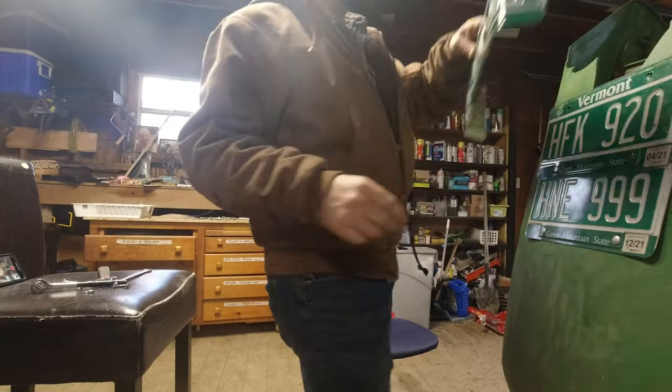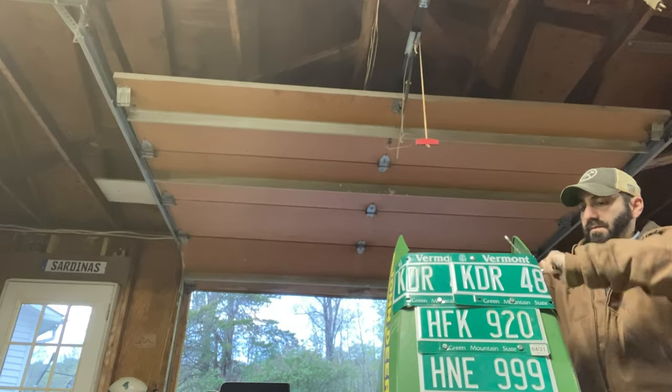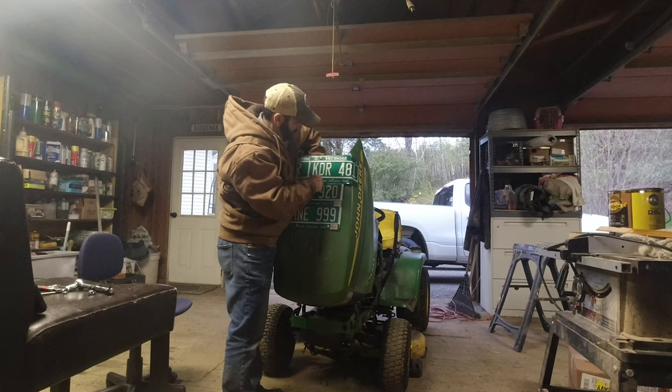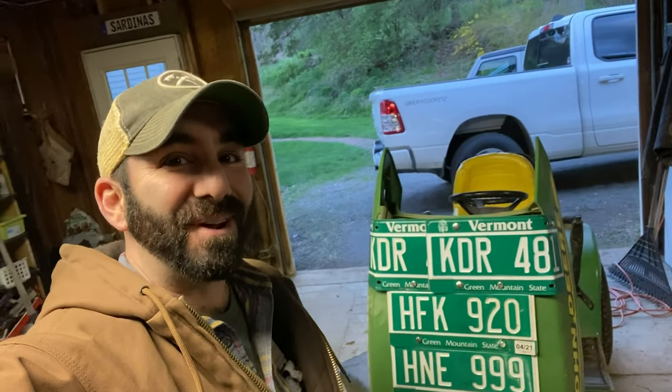Okay, we're rounding third, I think, and heading for home on this thing. Pretty much done. I have a bit of a flap here that's bothering me, so I think I'm going to put a bolt right through here. I'm going to have to drill it, and then I think I'm done. Let's do that real quick.